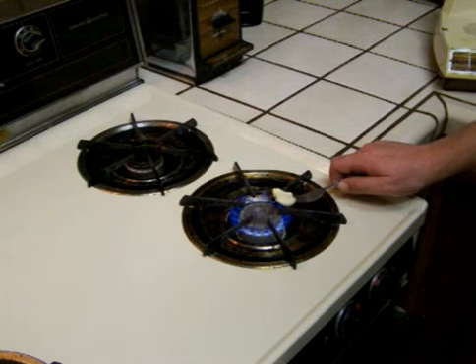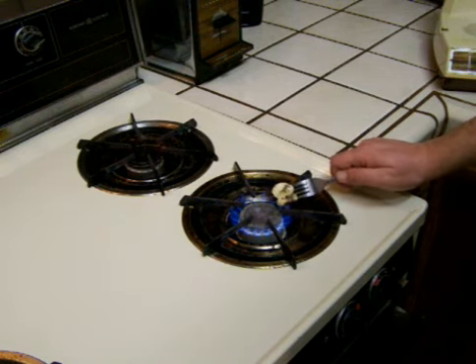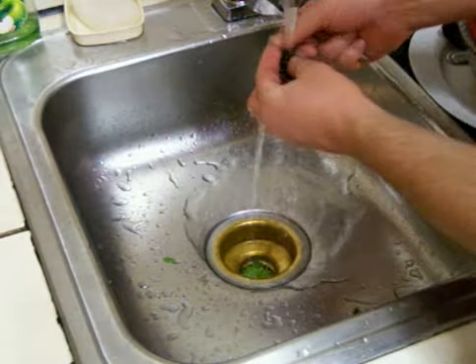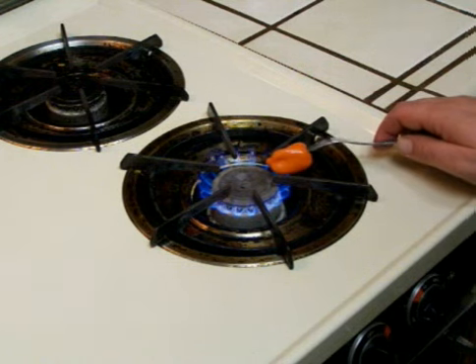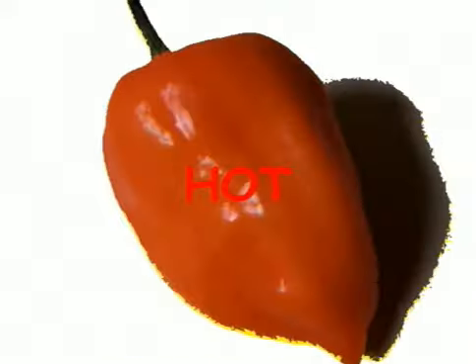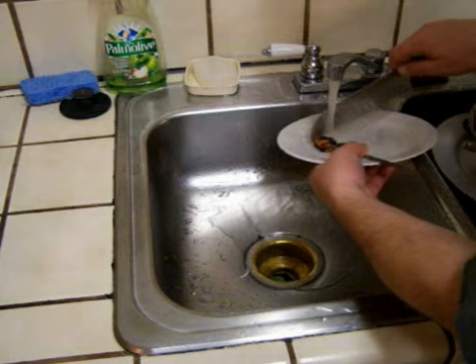I'm just going to stick this garlic right in the flame and turn it a little bit. It's going to get nice and black on the outside. After you've roasted the garlic, stick it under the water to cool it off — you don't want to burn your fingers. Take that black part and scrub it off. Same thing with the habanero — I'm going to fire roast it right on those flames. I'm not going to touch it when I wash the black part off, because this is one of the world's hottest peppers. If you touch it and get it on your fingers and then touch your eye later, you're going to be sorry. To get the skin off without touching it, put it on a plate, run it under water, and use a knife to scrape the skin off.